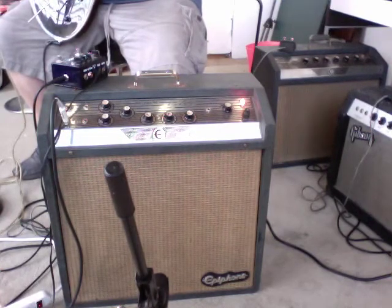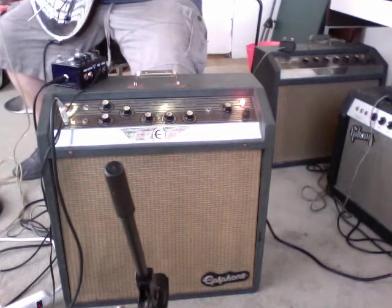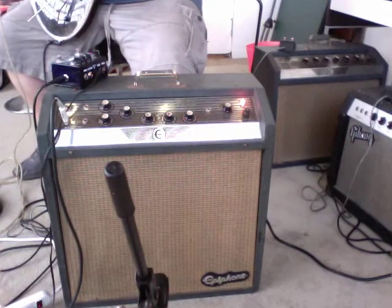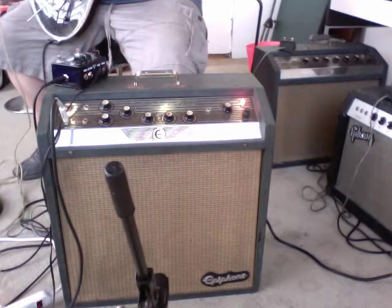It's a fantastic sounding amp. I'm in financially a bad way. My wife wants to do some work to the bathroom and we need to get some cash together to do that with. So I'm selling off a couple of my lesser used amplifiers. I hate to part with this one because it is a beautiful sounding amp, but got to do what you got to do. Got to keep the wife happy.